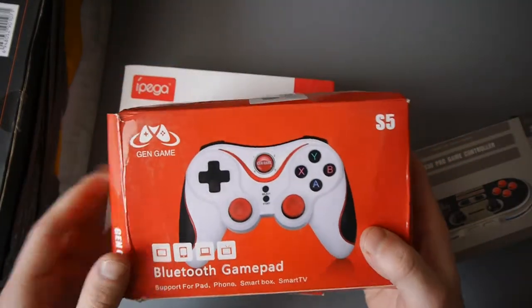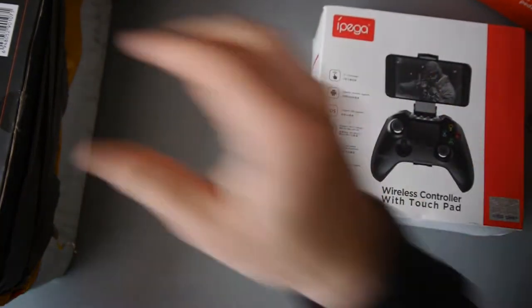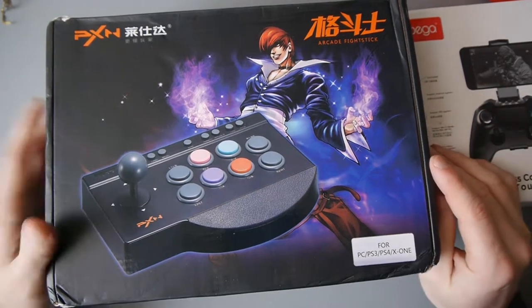This one looks pretty good as well. It's also Bluetooth, the one from Gen Game. This one is perfect for my RetroPie setup, but we've got something else here, and it does look like the PC resistance. Look at this — the PXN Arcade Fight Stick.